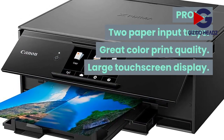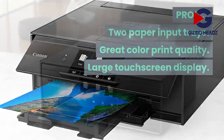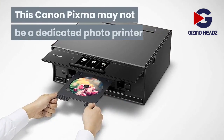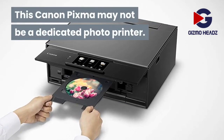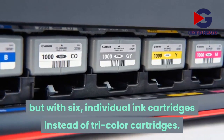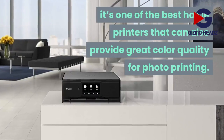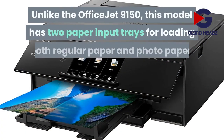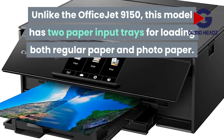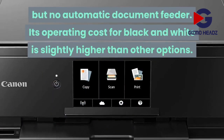Pros: two paper input trays, great color print quality, large touchscreen display. Cons: no automatic document feeder. This Canon PIXMA may not be a dedicated photo printer, but with six individual ink cartridges instead of tri-color cartridges, it's one of the best home printers that can also provide great color quality for photo printing. Unlike the OfficeJet 9150, this model has two paper input trays for loading both regular paper and photo paper, but no automatic document feeder.